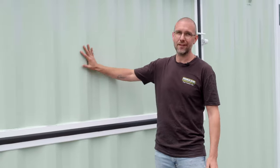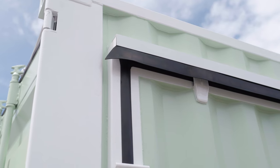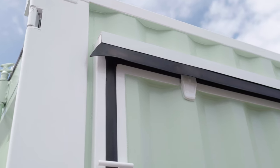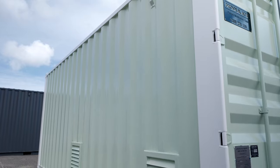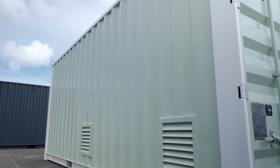Our customer chose this custom light green and white two-tone color scheme. It's come up really well and definitely stands out compared to your single tone finish. We use a heavy-duty two-pack paint and put it on nice and thick to make sure the container is properly protected from the weather.